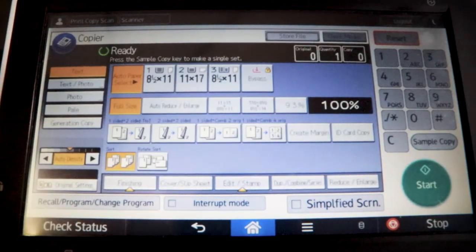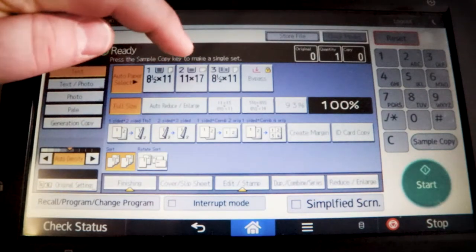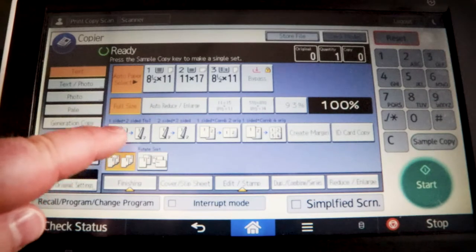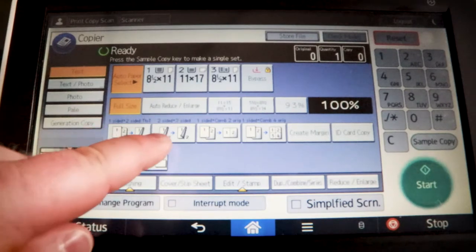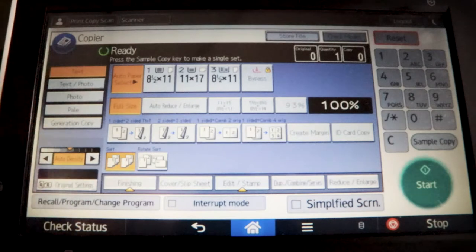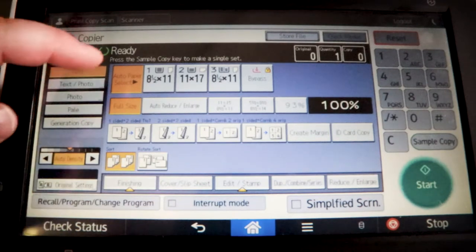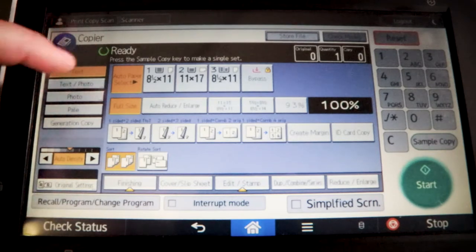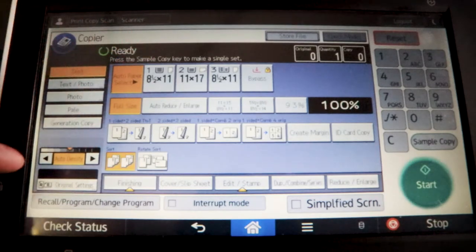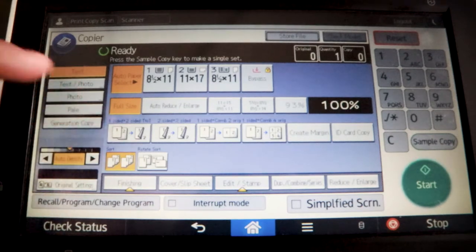After you hit copy, you have to select everything you want — whether it's 8.5 by 11 or 11 by 17, whether you're doing one-sided to two-sided or two-sided to two-sided, whether you want to auto reduce or enlarge. This is where you choose all your settings. We just want it to be auto for now, which will be 8.5 by 11 and one-sided to two-sided.